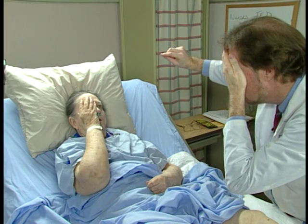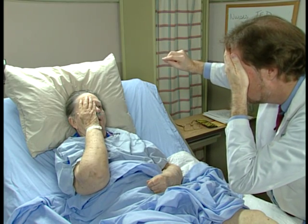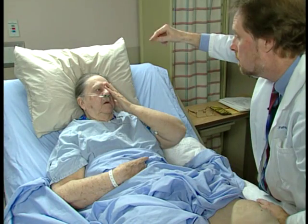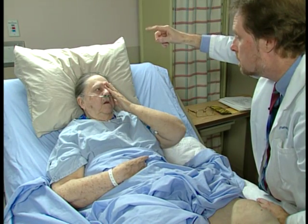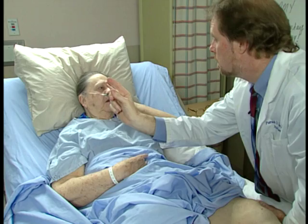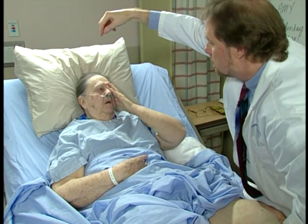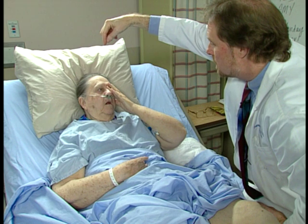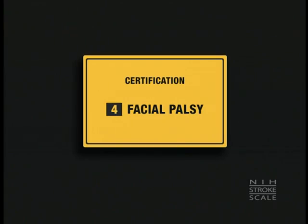Look at my nose. Now look at my nose. Look at my nose. Wait till it wiggles. Look at my nose. Good.